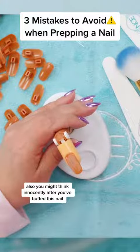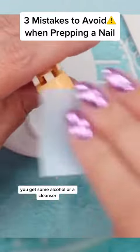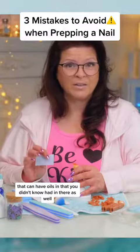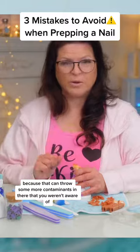Also, you might think innocently after you've buffed the nail, you get some alcohol or a cleanser and clean it off. That can have oils you didn't know were in there as well, so you don't want to use that either, because that can throw some more contaminants in there that you weren't aware of.